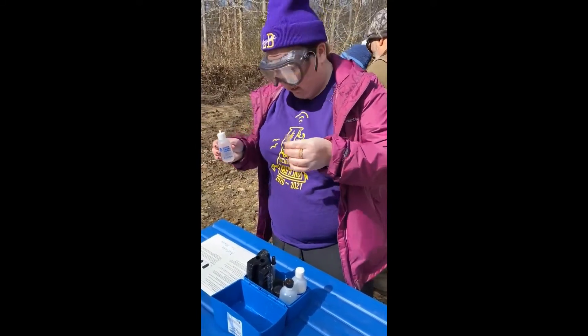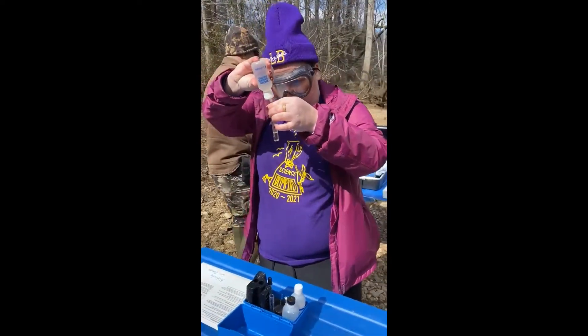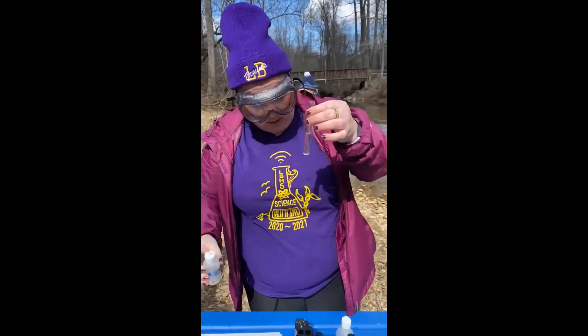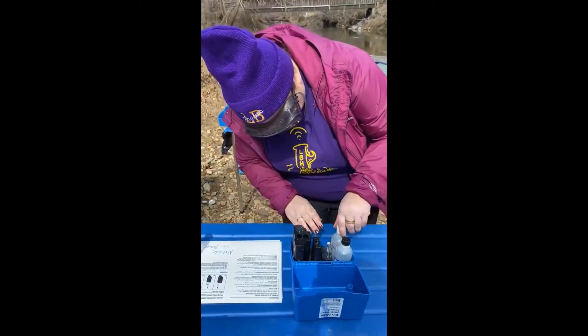We're going to run our nitrate test. I have my sample of water from our creek. Fill it up to the five milliliter mark. Then dilute to the second line with mixed acid reagent.